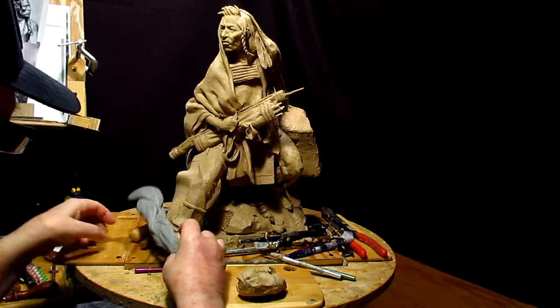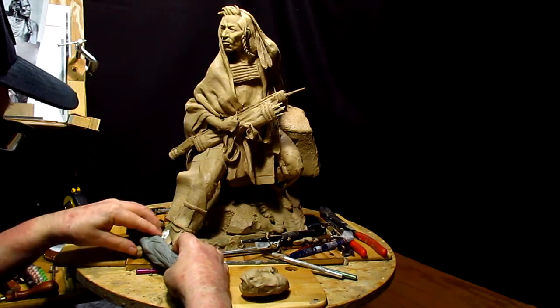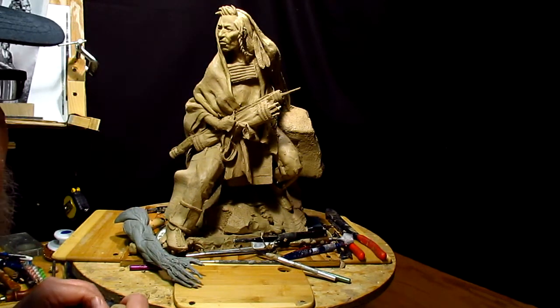I'm using the arm from my maquette — the muscles and everything else that I need — and I'm going to set this up so that it's in the right position for this part of the hand.